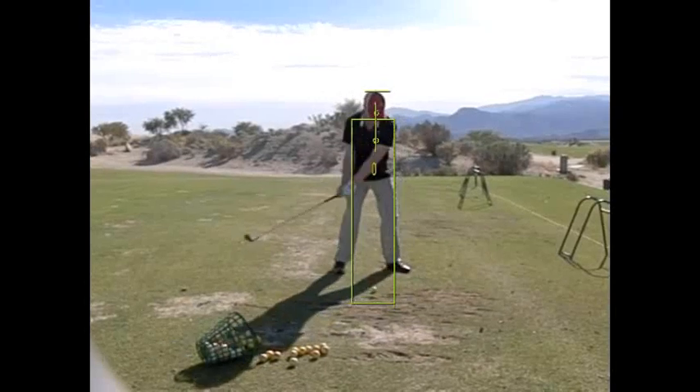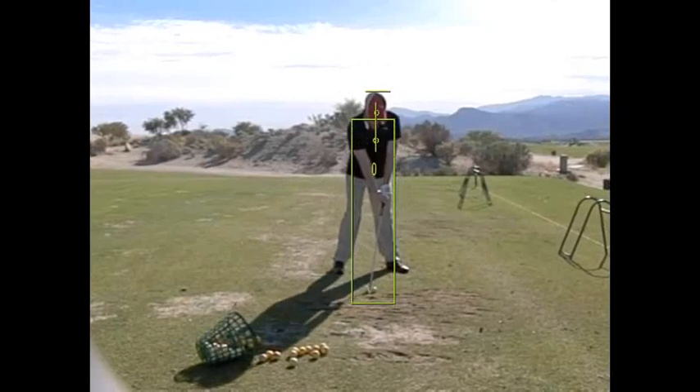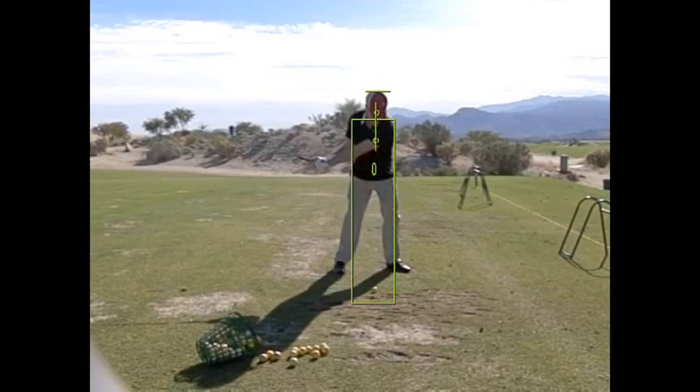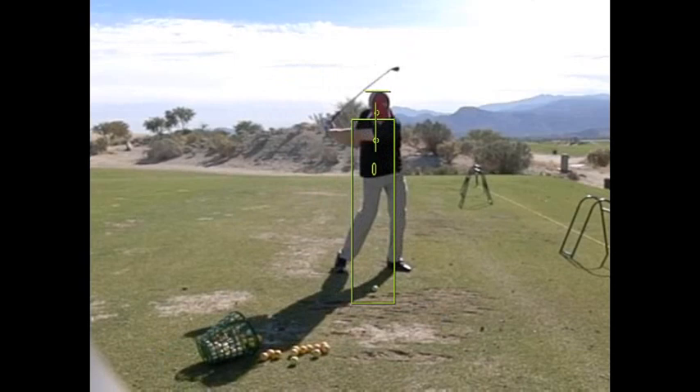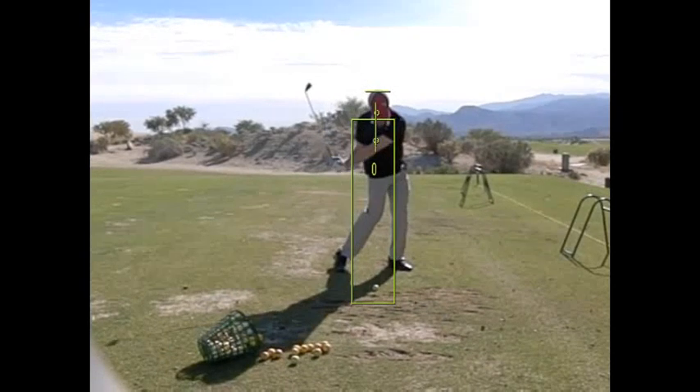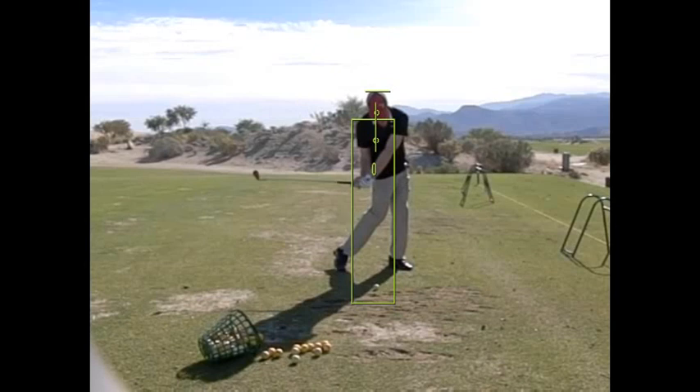Okay Mike, so here's your video. Here are your center lines — your head, your sternum, and your hips — showing up and down movement. Watch the backswing: stay stable. Forward swing, all three points move well, but your head is swiveling a little bit in that direction.